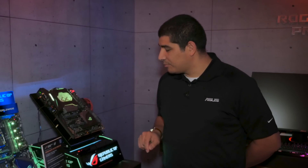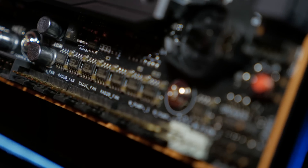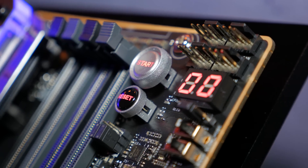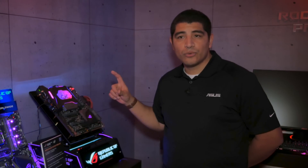Some other points of appreciation for water cooling enthusiasts are going to be the number of fan headers on this board — ten fan headers in total. There are even dedicated sections designed for grouped radiator configurations, so if you're running one, two, three, or four fans you can simply connect to that grouping and have them all uniquely controlled. Makes things really awesome for anybody looking towards water cooling.